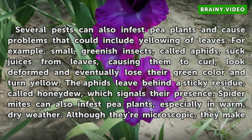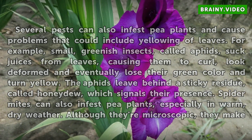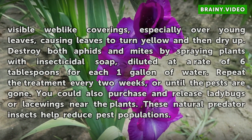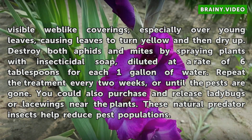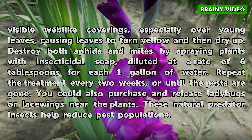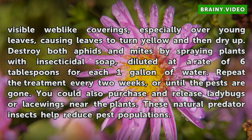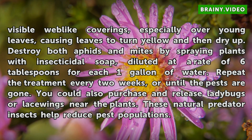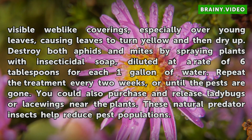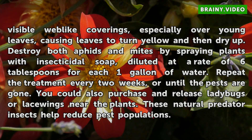Spider mites can also infest pea plants, especially in warm, dry weather. Although they're microscopic, they make visible web-like coverings, especially over young leaves, causing leaves to turn yellow and then dry up. Destroy both aphids and mites by spraying plants with insecticidal soap, diluted at a rate of six tablespoons per one gallon of water. Repeat the treatment every two weeks or until the pests are gone. You could also purchase and release ladybugs or lacewings near the plants — these natural predator insects help reduce pest populations.